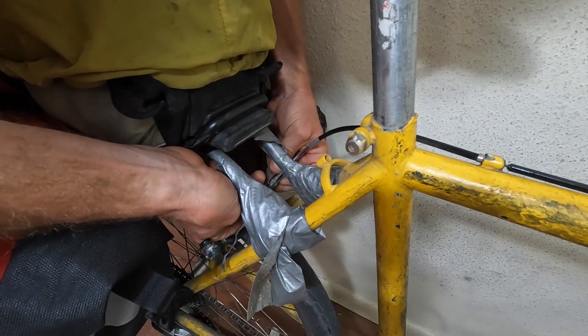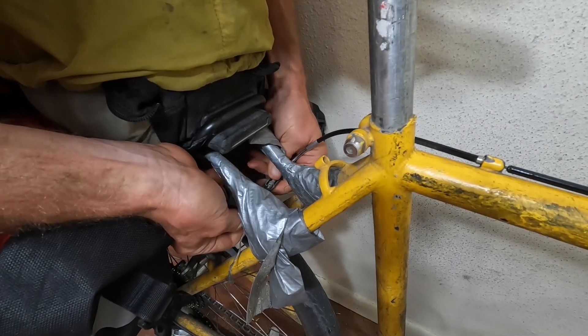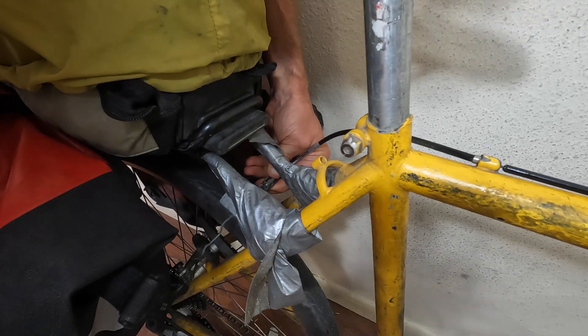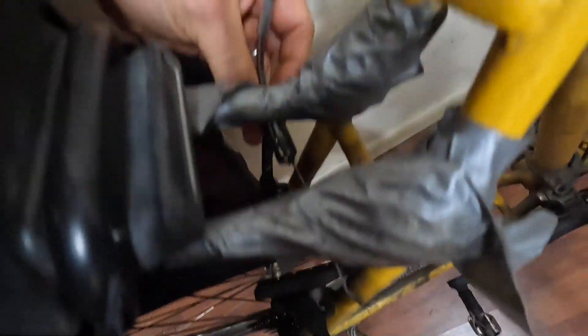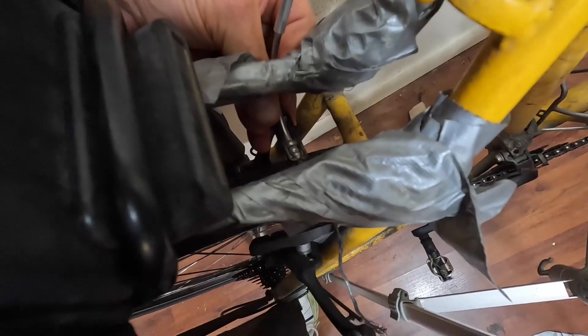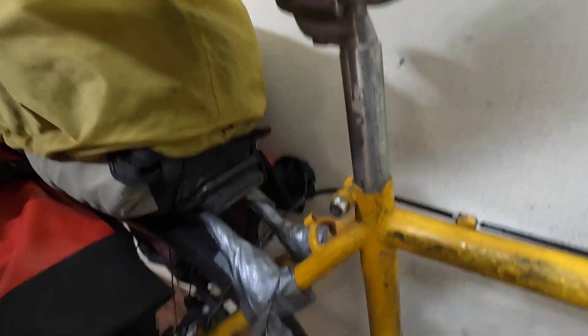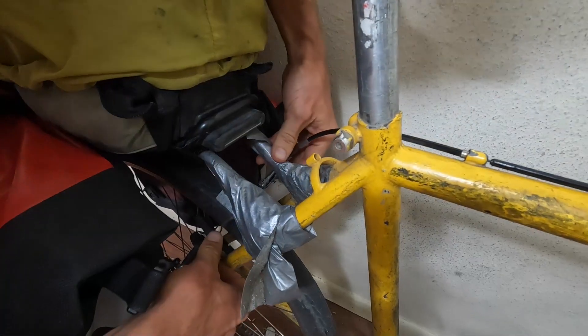We need to line the nipple up with the edge of the bracket. When the brakes are fully closed or fully tightened, we'll screw this down. Again, I'm going to wind up having to use my knee to do this — hopefully you'll be able to see what I'm doing.